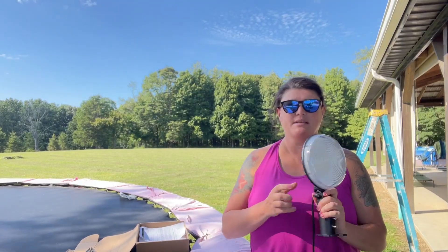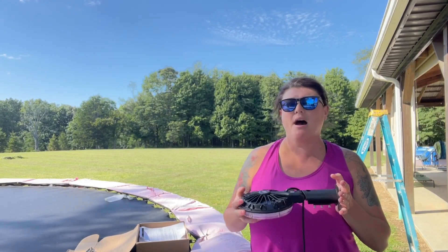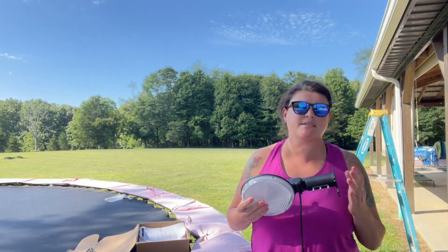It does have a little wing nut here that you can adjust to move it up and down, so you can adjust the angle of it depending on what you're mounting it on. I also like that it's kind of a satin black finish — that's nice.